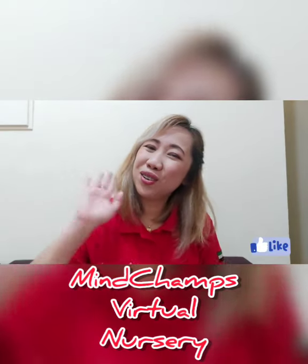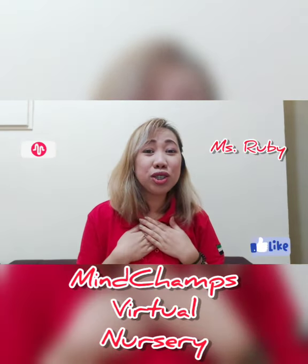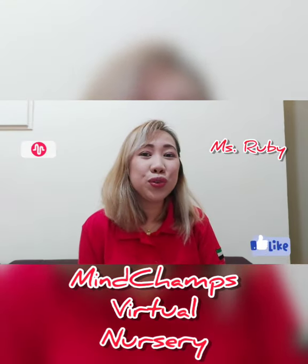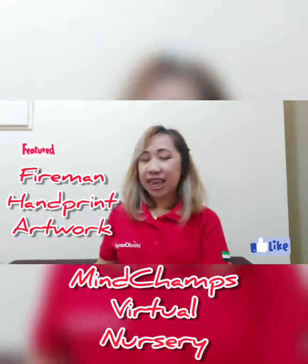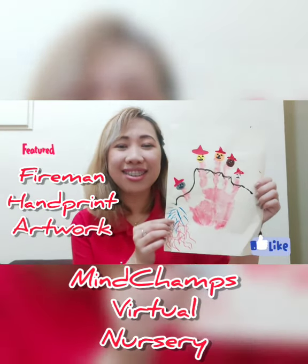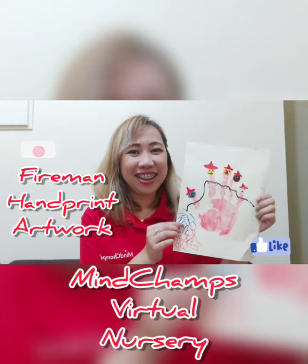Good morning, mommies and daddies. Good morning, little champs. I am Mr. B from the Toddler 1 class, and today we are going to do a little artwork. It is going to be Fireman Handprint Artwork. Are you ready?